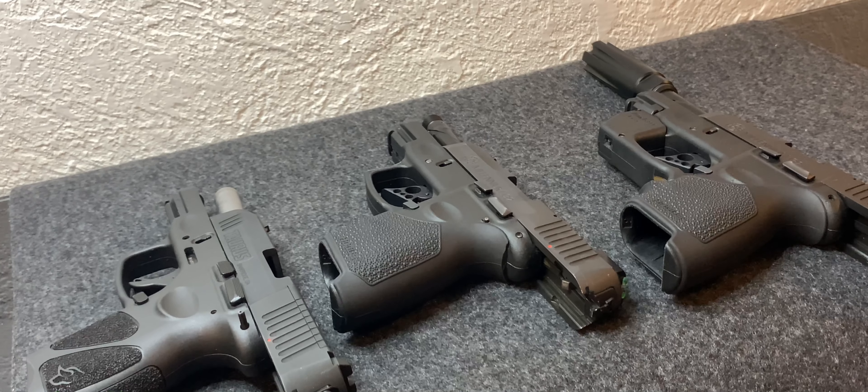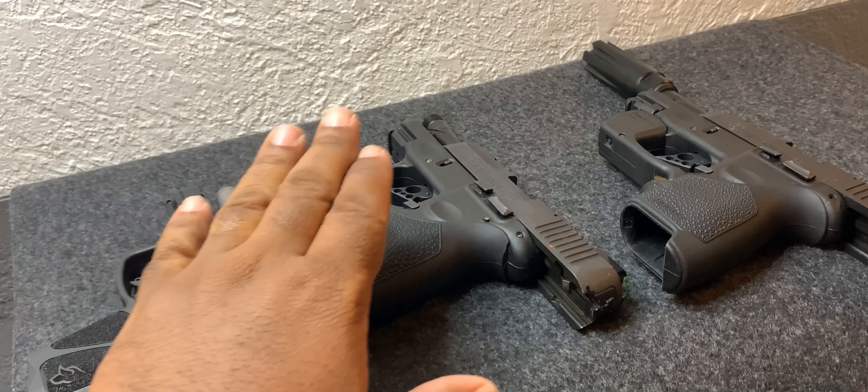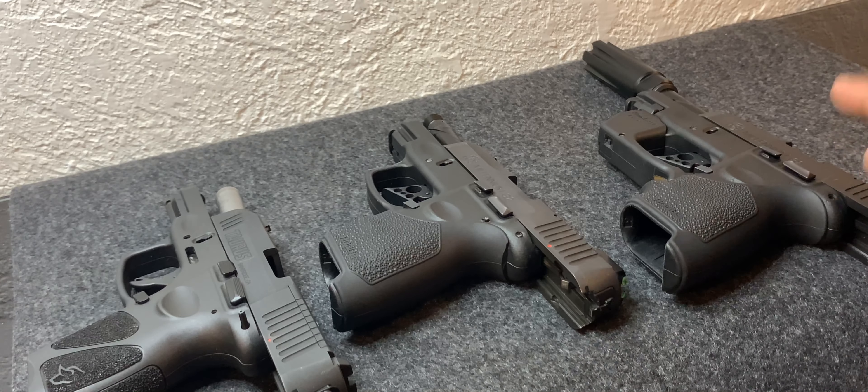Gang gang, we're back with another video. This is your boy Silk Living and I'm back with another gun attachment. How y'all doing? Hope everybody's good and safe. So let's get into it. I got all my pistols laid out today — we got the G3C, Toro PT111, the G2, and also my first one, the P11 G2.